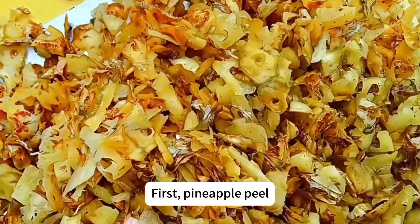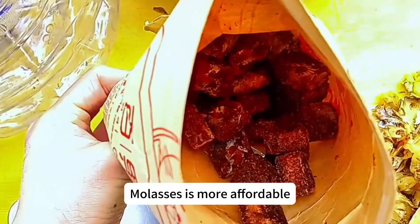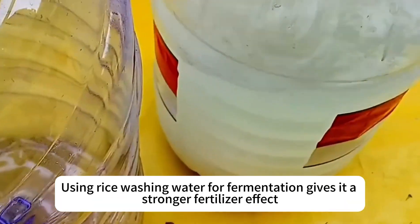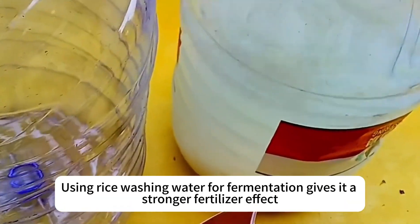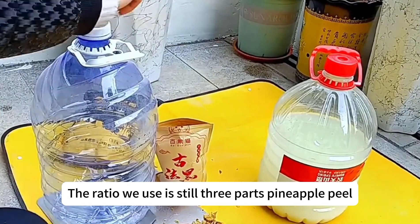These are the materials we need to make the enzyme: pineapple peel and brown sugar. Brown sugar is a bit expensive, so when I don't have it I use molasses — molasses is more affordable. This is some rice washing water I've saved for a few days; using rice washing water for fermentation gives it a stronger fertilizer effect.